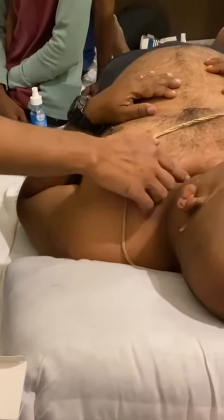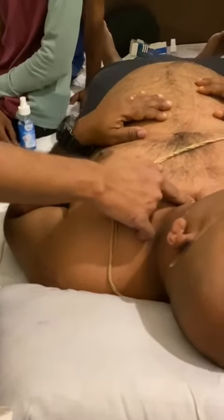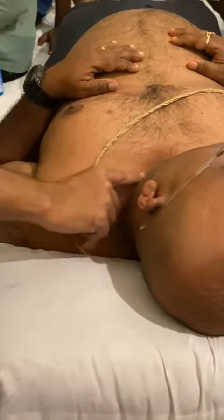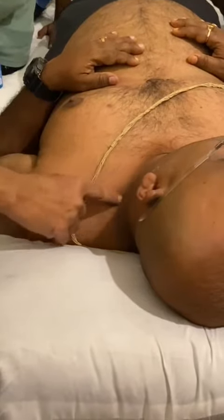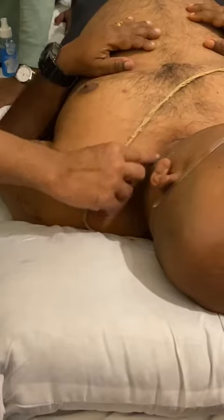This is the clavicle. This is the suprasternal notch. So, after the medial one-third of the clavicle, up to two inches above, you have the pleura here. However, Vibeg being somewhere around five feet a few inches, he will not have up to two inches above — he will have about one, one and a half inches up to this far.